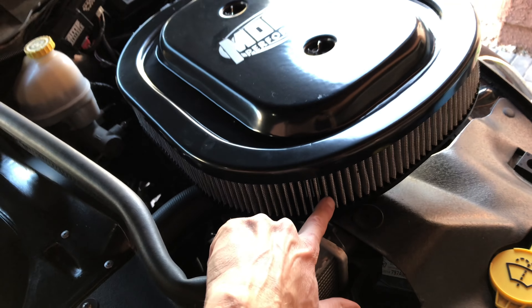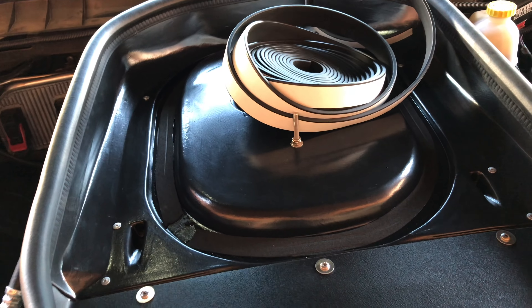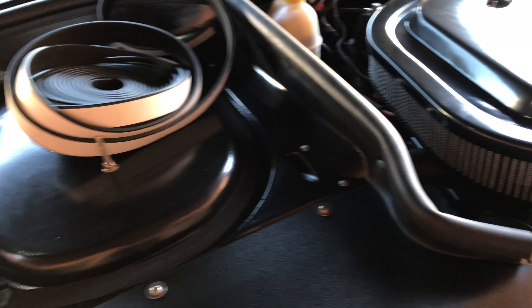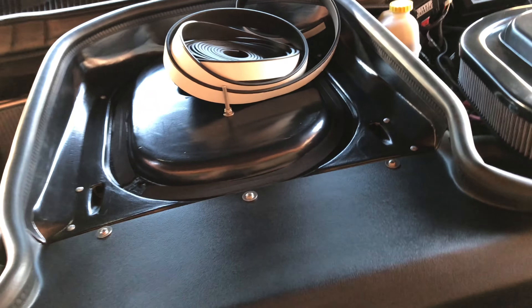The next thing is this filter — as a whole, it's a pain in the ass to set in here. I don't know if I can buy another one that makes it a little easier. The filter is a pain in the ass to set in here. That's number two.